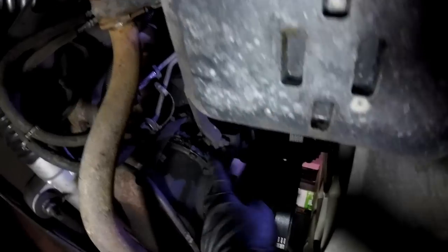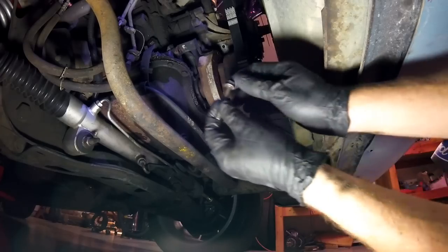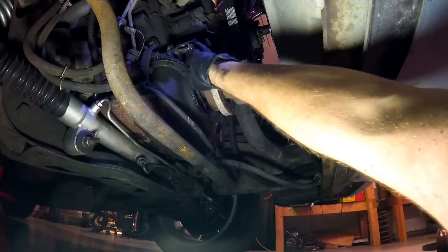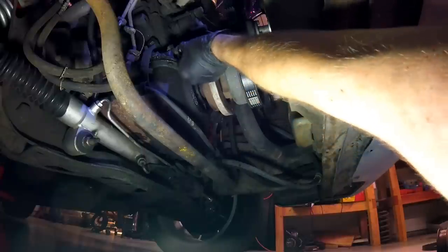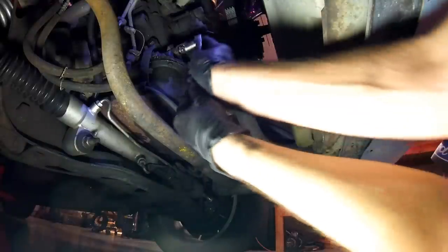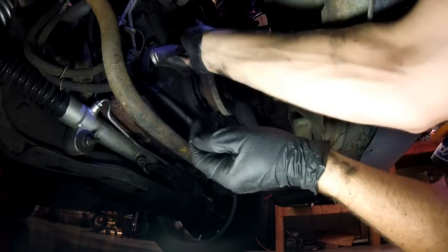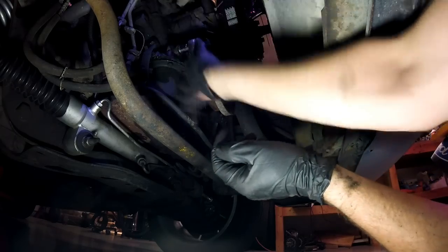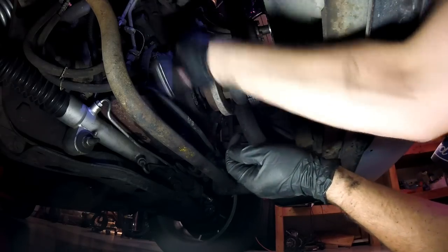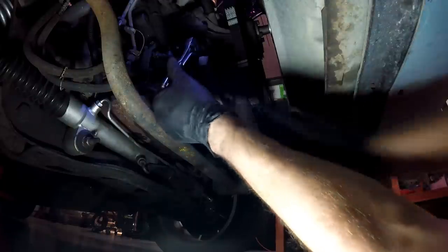Look at that - lovely. If you're anything like me, you've got a box full of spare nuts and bolts off other engine parts. This is going to fit just right.